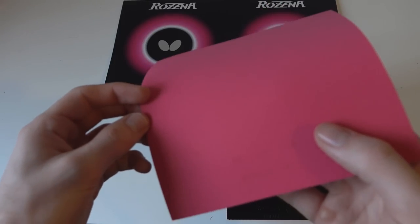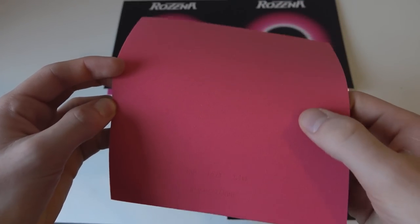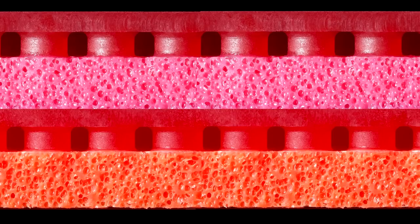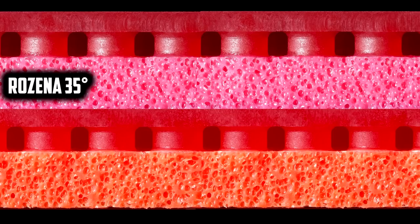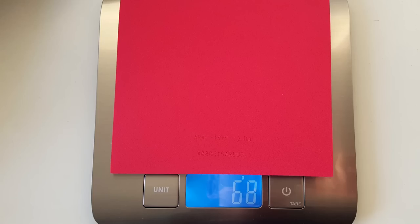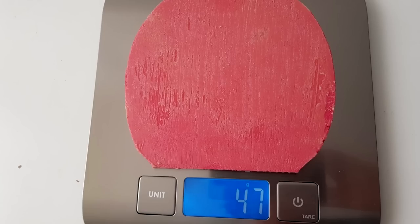The Resina comes with a unique pink sponge and looks very similar to the sponge used on Tenergy. The only real difference between the two sponges is that the Resina has a 35 degree sponge hardness, whereas the regular Tenergy rubbers such as the 05 have a 36 degree sponge hardness. Therefore, like the Tenergy, the Resina has a medium to hard sponge. The weight of our Resina sample when uncut was 68 grams and when cut was 47 grams.